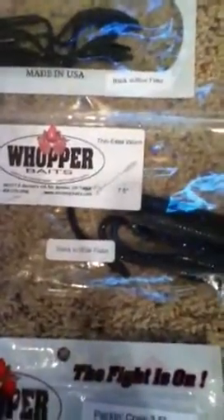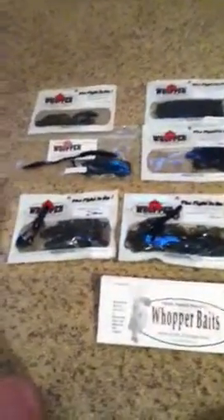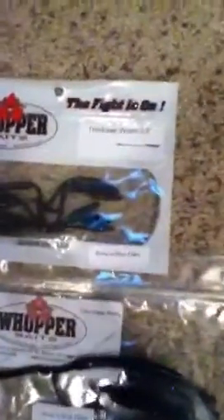This is what they're famous for right here — their seven and a half inch finesse worm. I got it in black and blue flick. It's your normal finesse worm except it has this thin midsection right here, and that little tail has a bubble in it so it floats. If you go on YouTube and type in 'Whopper Baits seven and a half inch finesse worm,' you'll see that this looks ridiculous in the water — it's amazing.